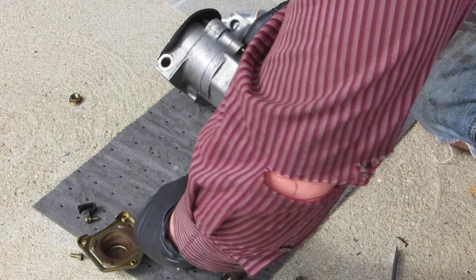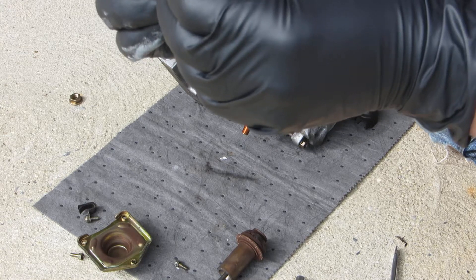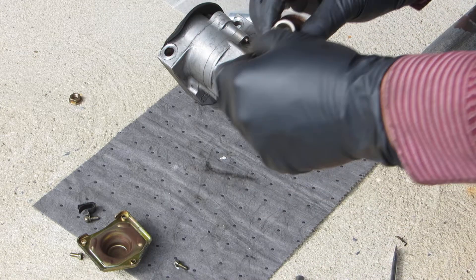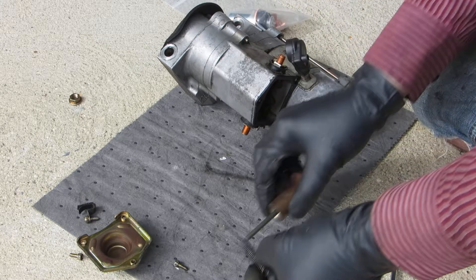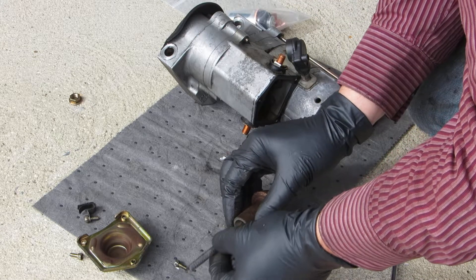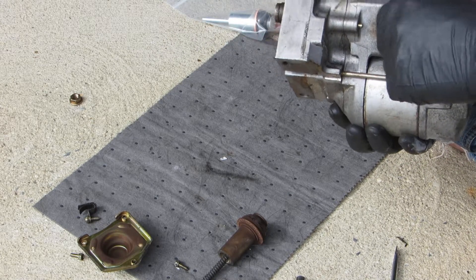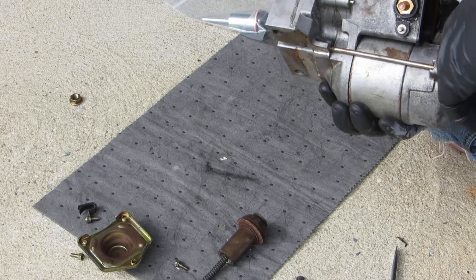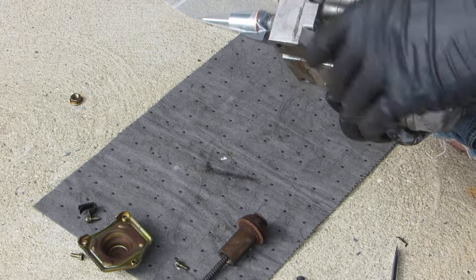Looks to me like this spring has some molly grease in there. If you ever want to upset your significant other, get some molly grease on your clothes and sit down on the couch — AVE told me that's one way to get your wife very angry at you.